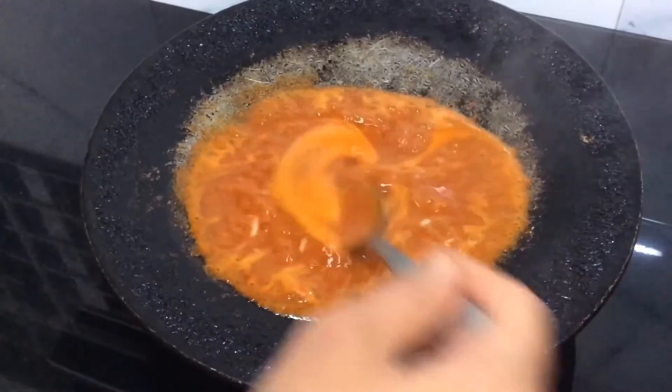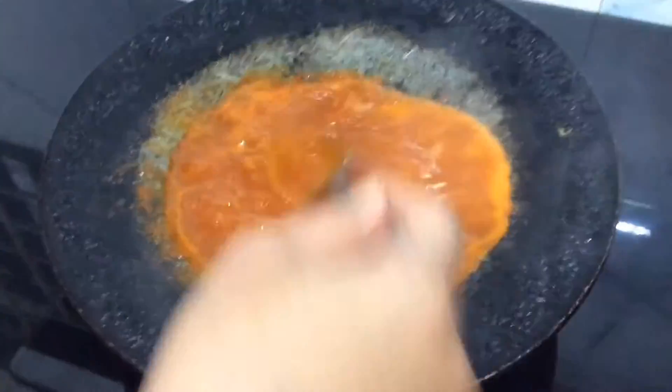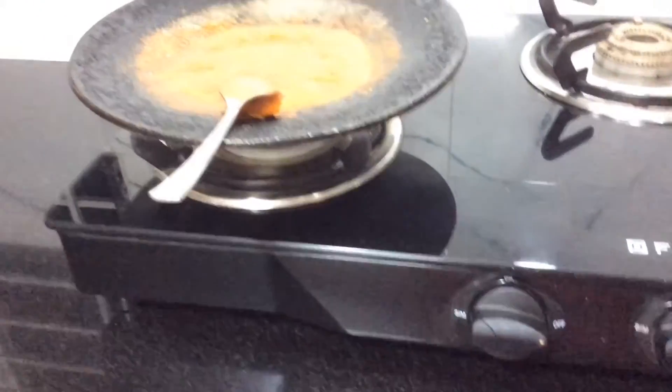Just boil it for two minutes, then switch off the flame.